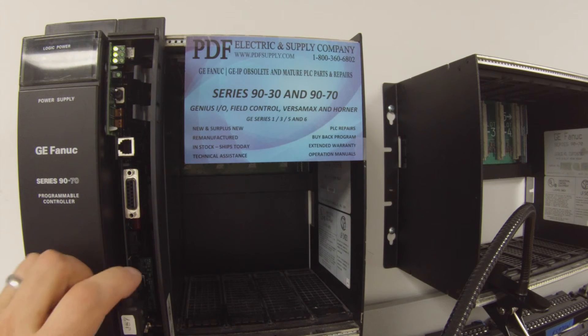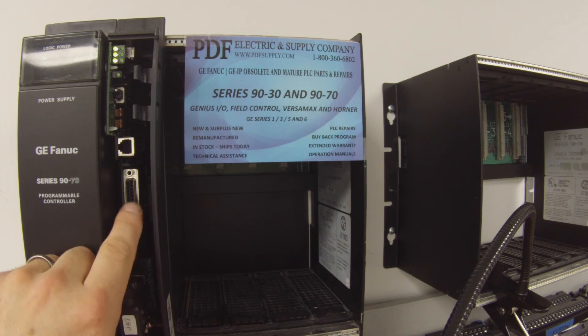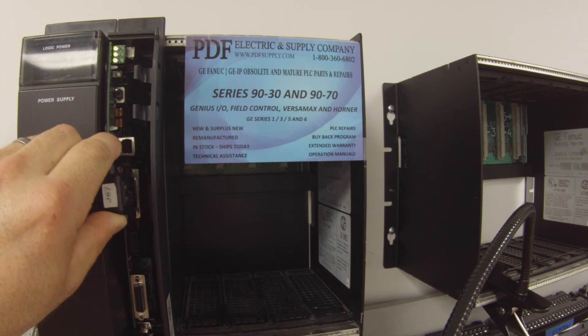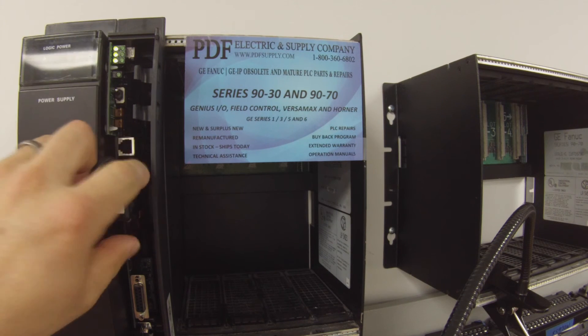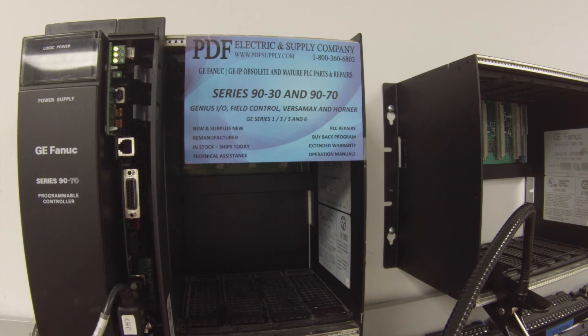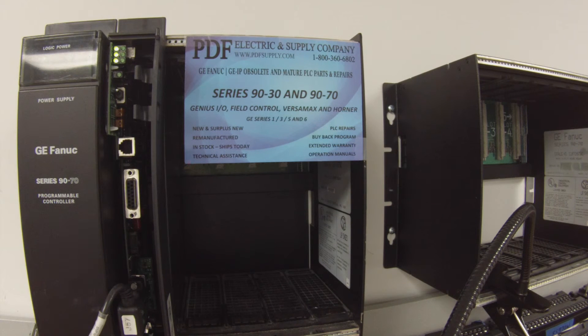The bottom port is working — that's port number 3. Now we want to test port number 2. I'm going to go ahead and disconnect this and look for some communication on port number 2. And immediately we have some communication, some blinking there. In this particular processor, we're only concerned with port 1 and port 2 — so that's the CGR935, port 1 and port 2.